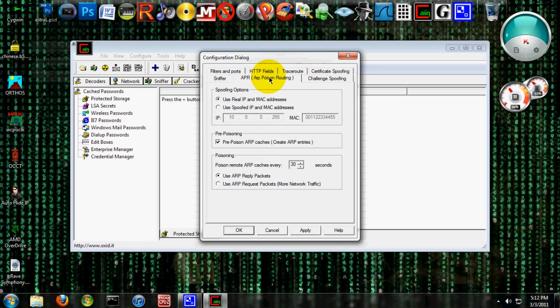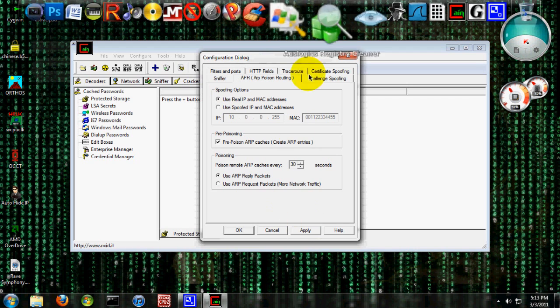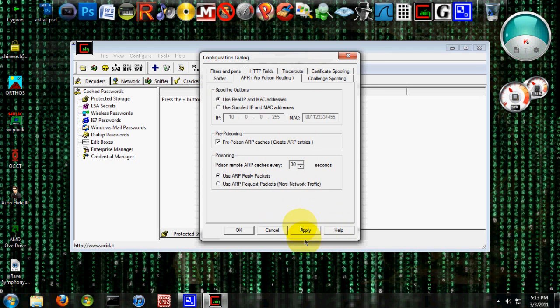And we're going to use an ARP attack today. You could use the spoofed IP and MAC address, but only if you know that you have at least three people in your network, because you have to have two hosts — two people — to be able to perform this attack. So we're just going to use the real IP and MAC address, because there's only two people in my network that I know of. Alright, and this is all good so far, so just leave it alone.